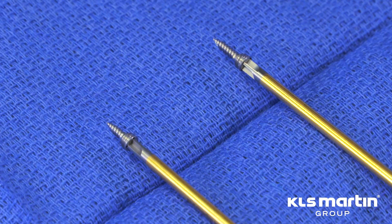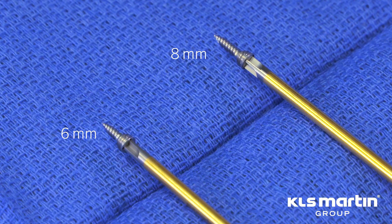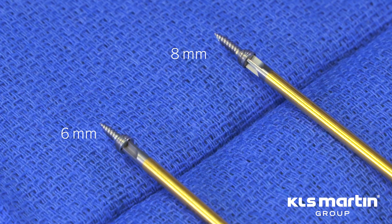Securing the L1 MMF arch bar to the bone is made simple with the choice of drill-free thread locking screws with six or eight millimeter bone threads.